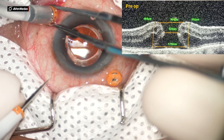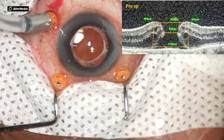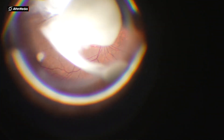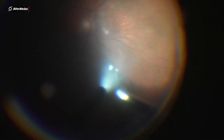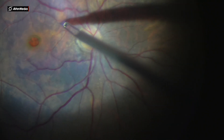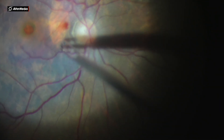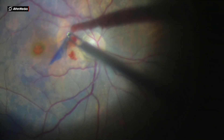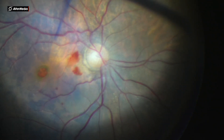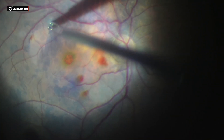In our second case, we have a 60-year-old female with a macular hole measuring more than 400 microns, with best corrected visual acuity of 6/60 on Snellen's chart. 23-gauge ports were made and triamcinolone-assisted vitrectomy was performed. The ILM was stained with brilliant blue and the nasal ILM was peeled.